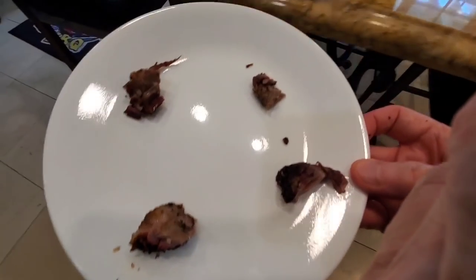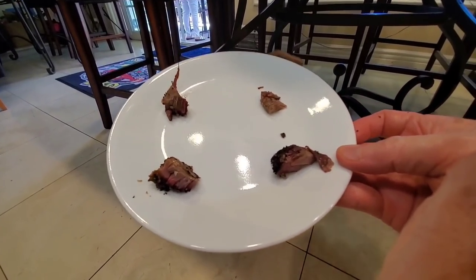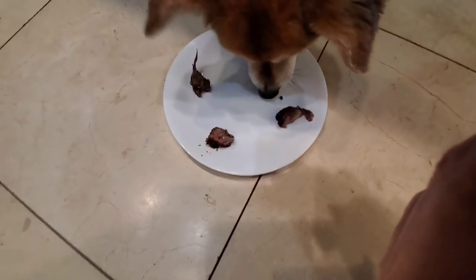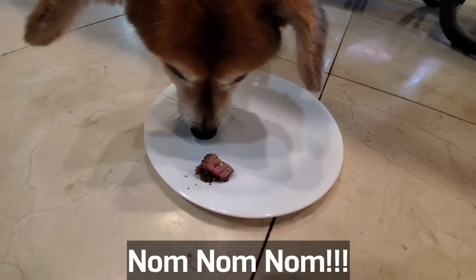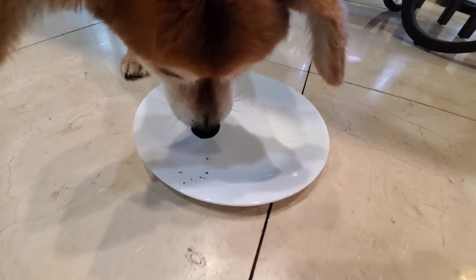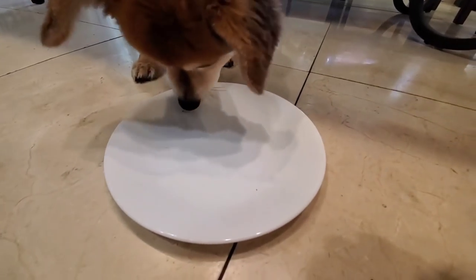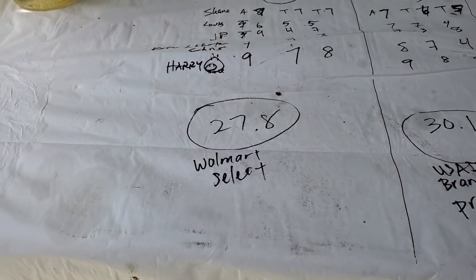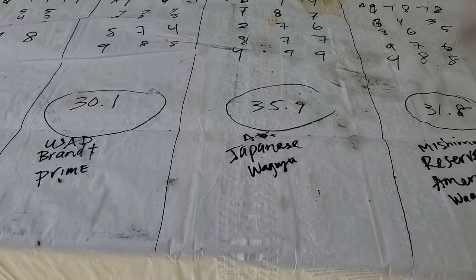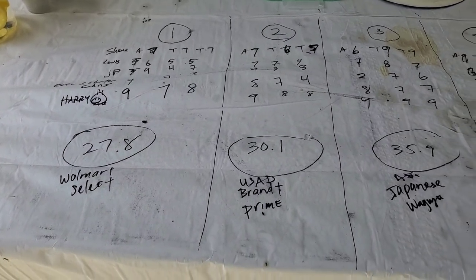Mr. Beans is going to get a chance to try Winnie's special brisket. I arranged the four samples at random — the Wagyu is on this side. He went for the Wagyu first, then the Angus, then the American Prime — and Walmart was last place. Mr. Beans knows his way around brisket. Thanks for stopping by and joining this episode. Huge thanks to Pitmaster Winnie for letting us use Drogon, and thanks to all the guests who were our taste testers today.